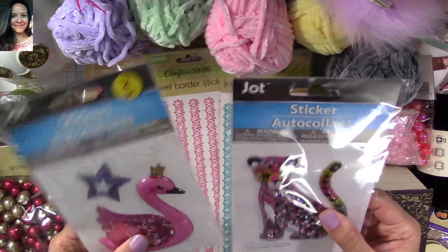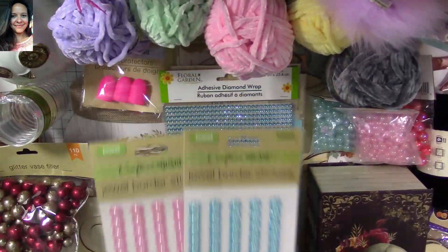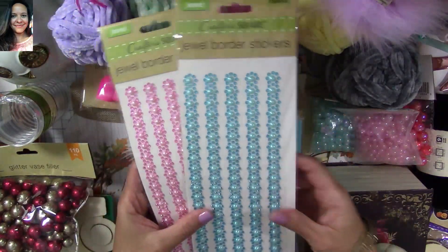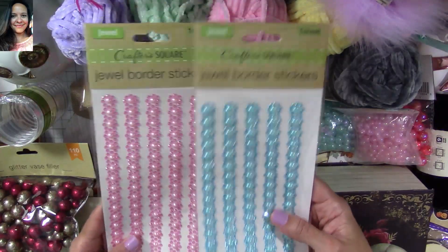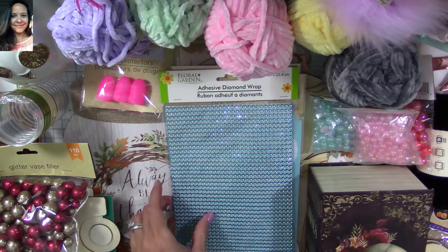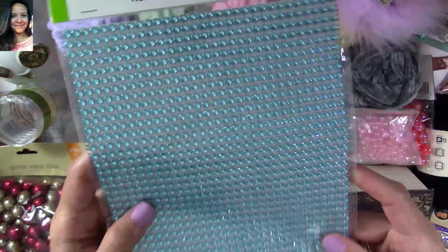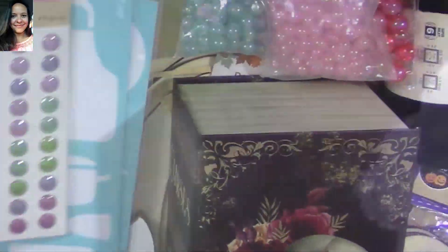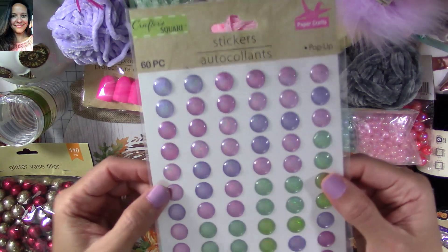I also found these little gems here, and these are going to be perfect to decorate my projects using the Maggie Holmes paper collection — they match that color scheme perfectly. I also found this little adhesive diamond wrap, which is also perfect for that collection. I love the color, so I had to get it.